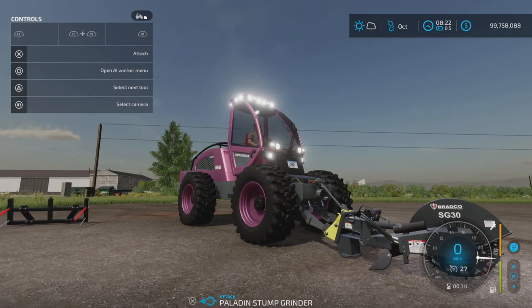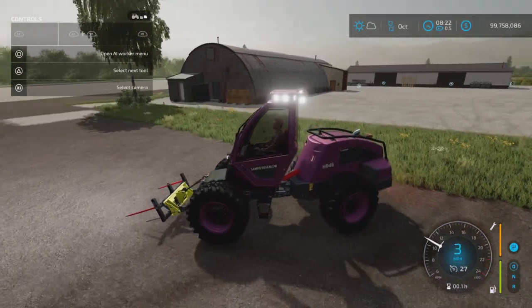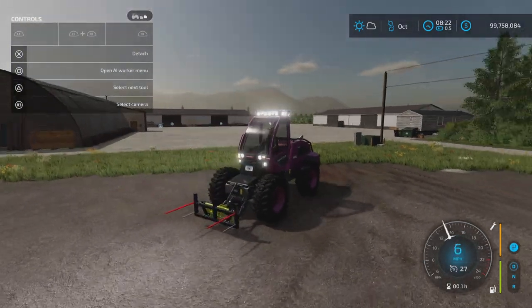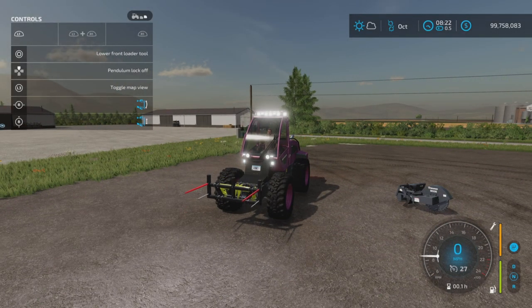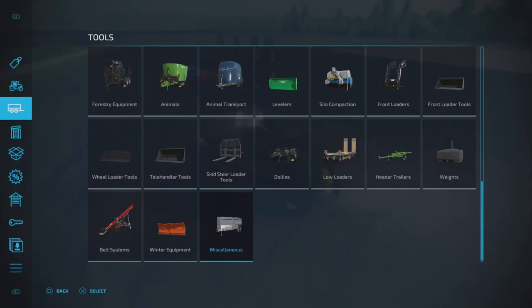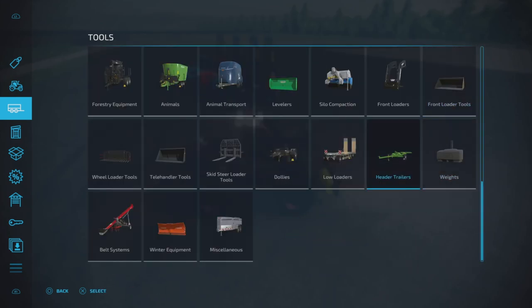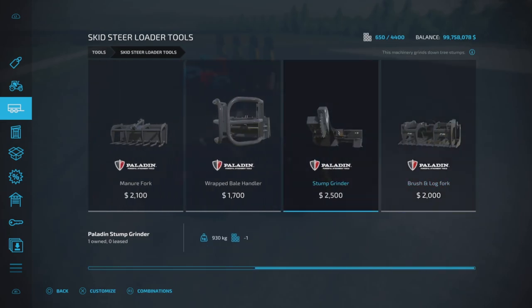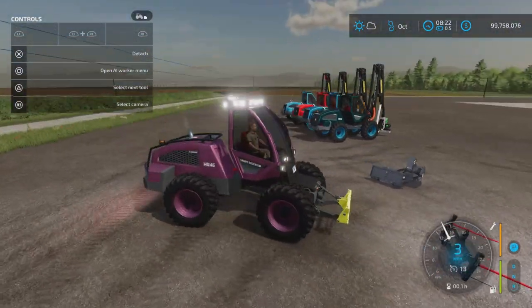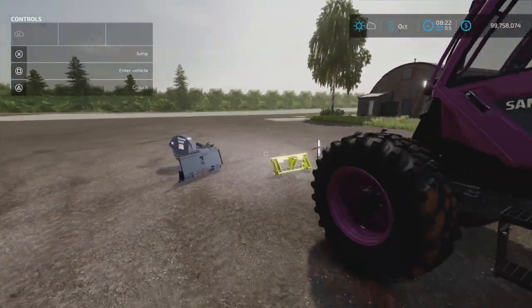Any front loader attacher item will also hook up to this adapter - for example, a bale fork from a front loader. So to illustrate: any tools listed under Front Loader tools will hook up to it, and any tools under Skid Steer Loaders will also hook up to it. No need to change anything around - both types connect to the adapter.